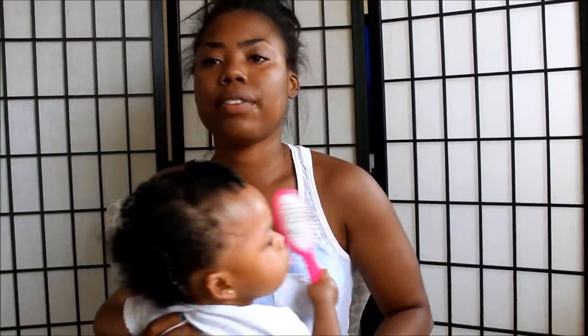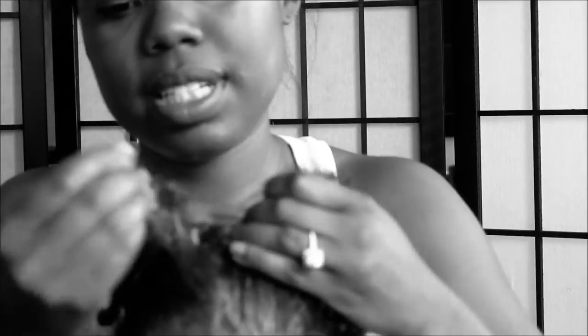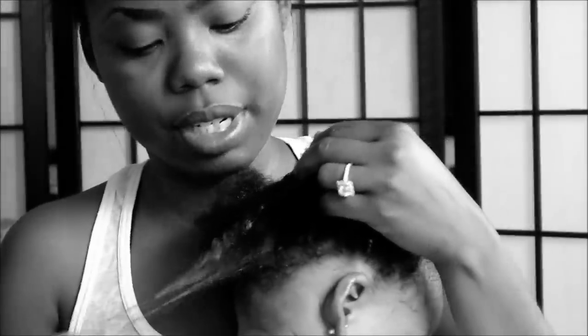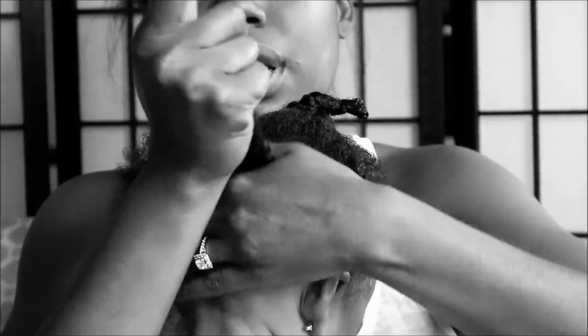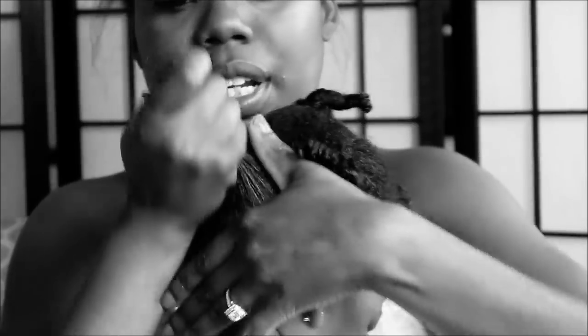I want to show you guys what the back of her hair looks like, because the back is a totally different texture than the top. As you can see back here, the hair is really straight — the texture is more straight. Then some parts are just kinkier. So I just take my time and work the product in back there.